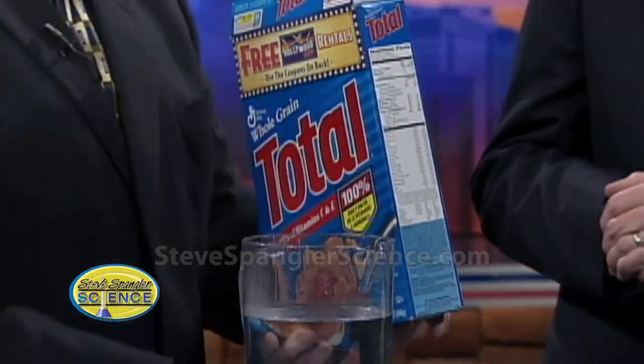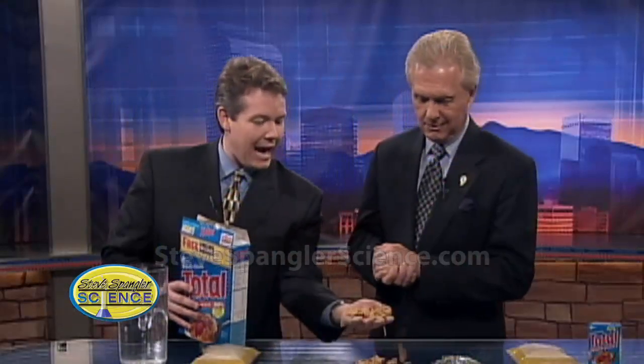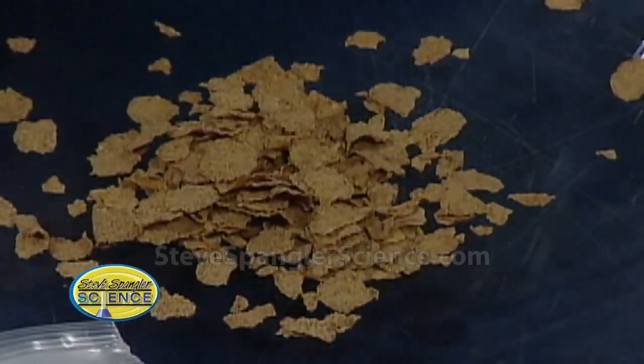You look at the side here and you see all the ingredients — calcium, different vitamins, and so forth. Lo and behold, there's iron. You might think it's just dietary iron, but if they put some sort of complex in there, it would taste funny and change the color. Believe it or not, there is actual iron in this breakfast cereal — little iron particles.